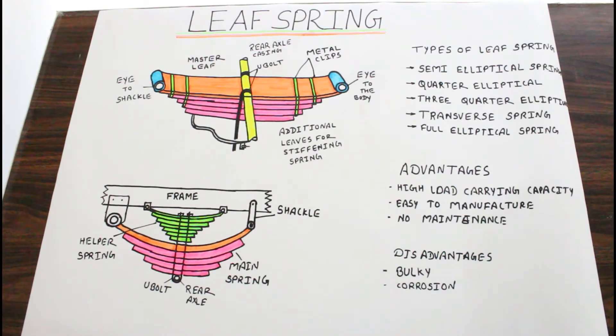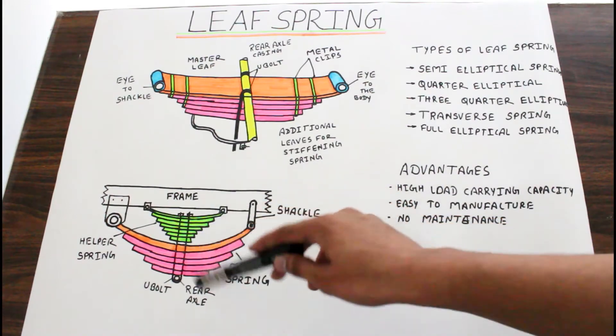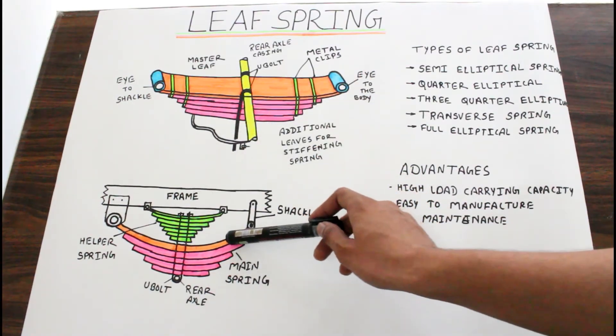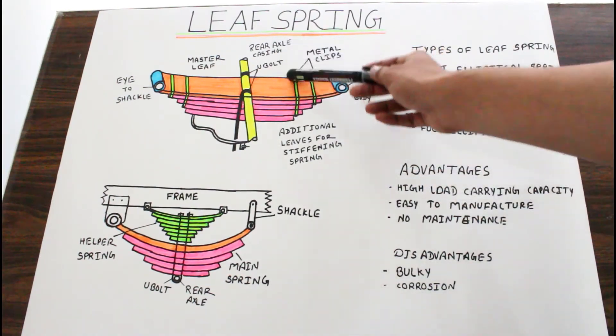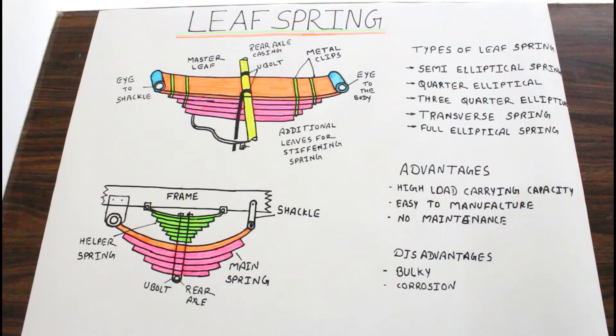Whenever our vehicle comes in contact with a bump, our vehicle has a motion of up and down, and a very high amount of vibration is produced. In order to reduce that vibration, all the vibrations of the vehicle are transferred with the help of the frame to the leaf. First the vibrations come into the master leaf, and then the master leaf transfers that vibration into the additional leaves — first to the second leaf, then third, then fourth, then fifth. With the help of this sequence, all the vibrations are almost damped, and our vehicle can move freely and smoothly.